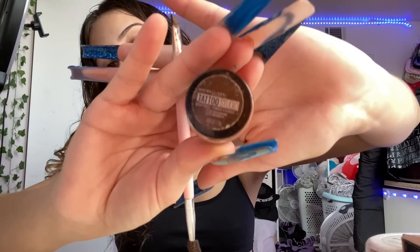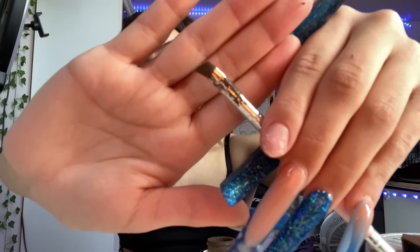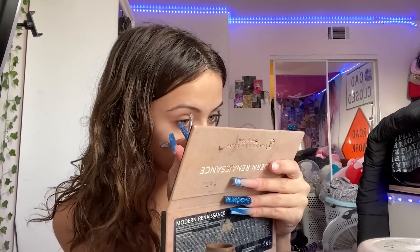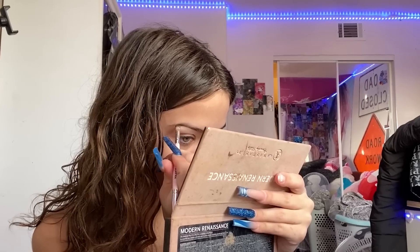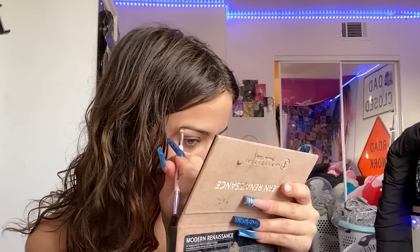First things first is my eyebrows. Like always, I use the Tattoo Studio Brow Pomade in 376 Medium Brown — you can get this anywhere, like Walmart or Target. I'm gonna be using this brow brush with the spoolie on the other side. I like to use the cap to flatten the brush sometimes. You just want to start by drawing a line either on the top or the bottom, so I drew the bottom line, now I'm gonna draw the top line and fill in the back.